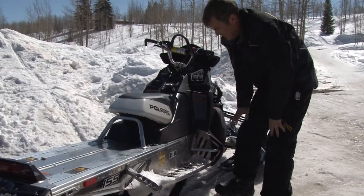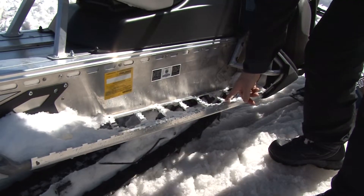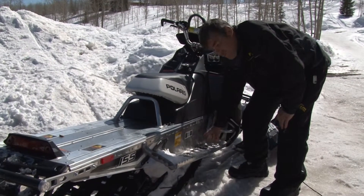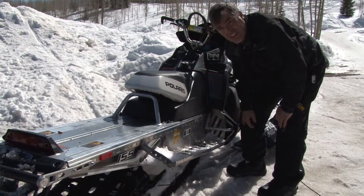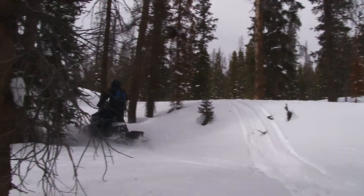Another thing that Polaris has done on this 2013 is they've used a machined extruded aluminum piece here. Not only does it make it more rigid and more tough, but they've opened up 50% more area, so that snow doesn't stick in here at all — as you can see, we've been out riding. It stomps right out and keeps the machine light and also gives you a great foot position.